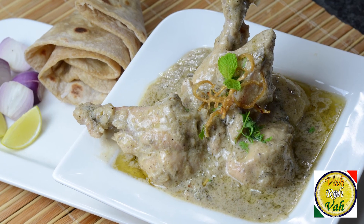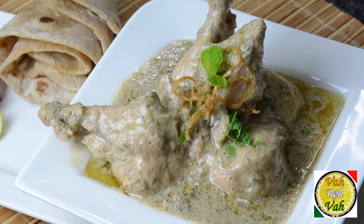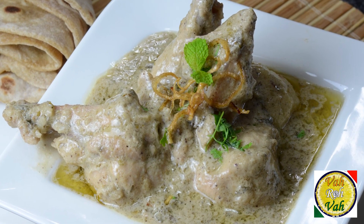Hello, namaste, salaam walekum, sastriya kaal — welcome back to another session with your VahChef at Vahrehvah.com. Today we're going to learn how to make Sufiyani Damka Murgh. We're going to make a nice paste of poppy seed,